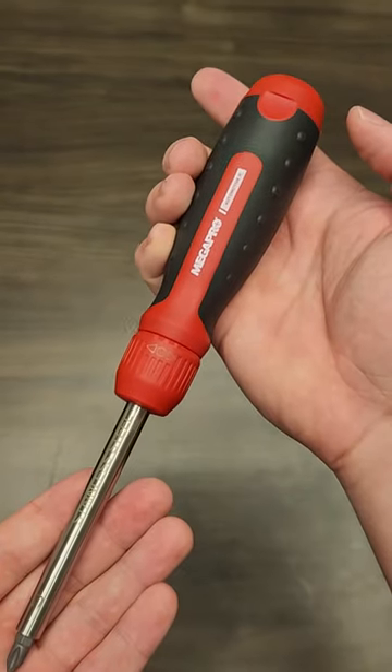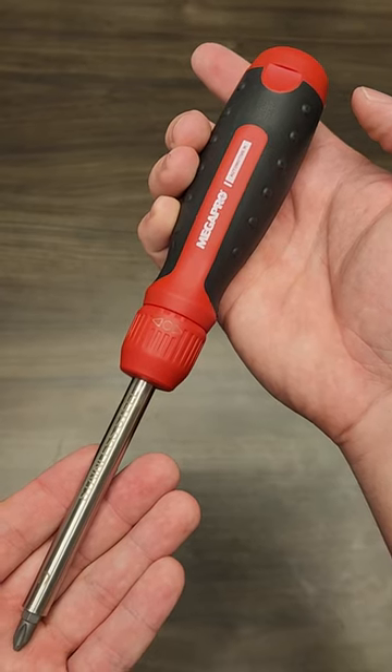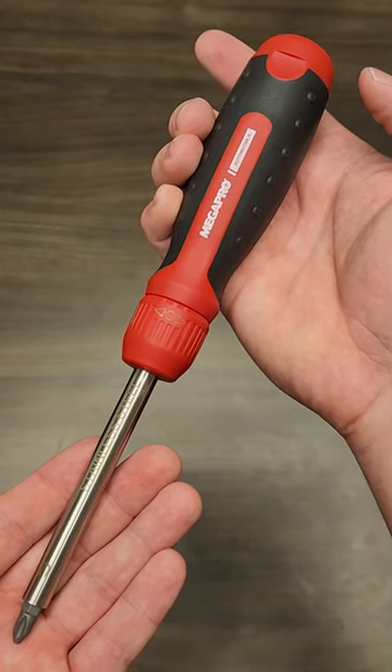And those are the reasons that the Megapro Automotive Ratcheting Screwdriver is my favorite ratcheting screwdriver on the market today.